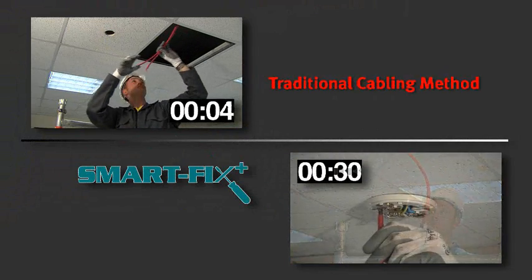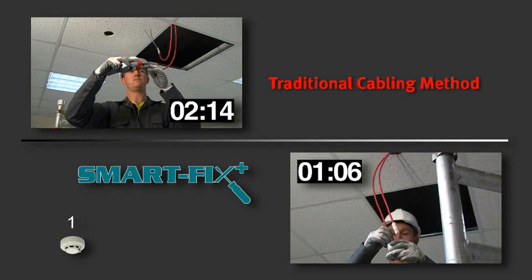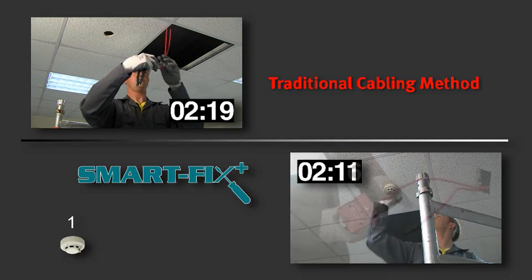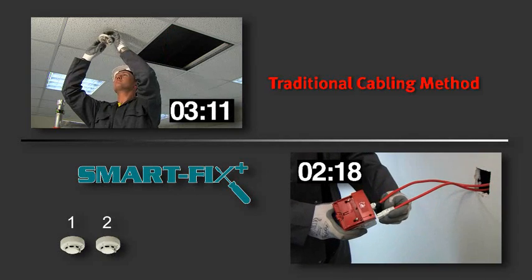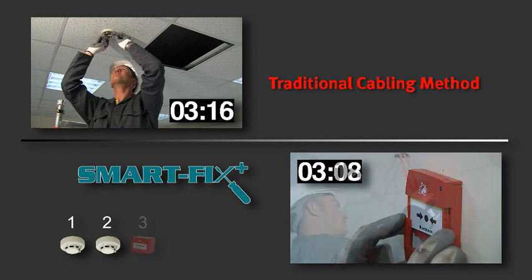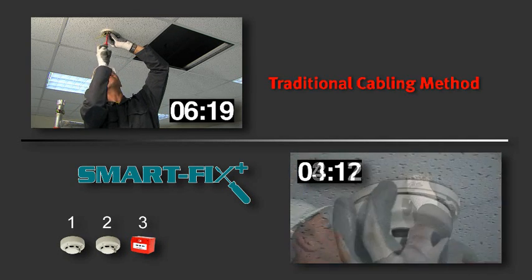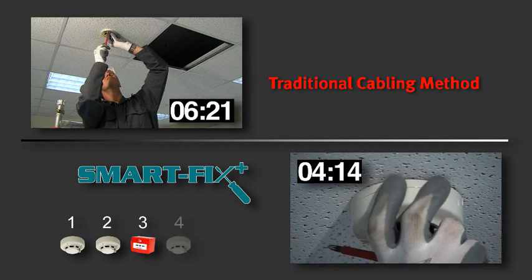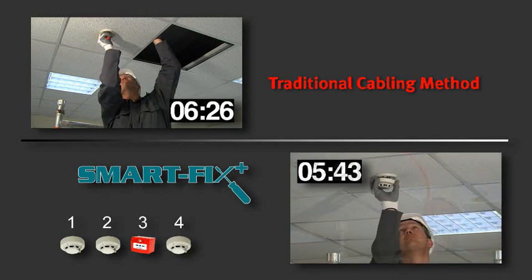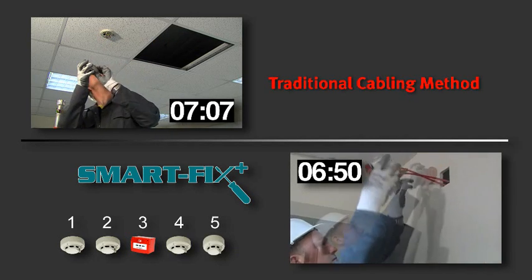Let's see the actual time-saving SmartFix Plus can offer. When comparing the installation of a traditionally installed device with the new SmartFix Plus system, the labor savings are evident. Using the SmartFix Plus cabling solution, the engineer installed six devices in the same time that one detector was installed using traditional cabling methods. Also, reduced point installation time may also negate the requirement for a mobile scaffold, although this must always be approved through the risk assessment process. This may result in even further time savings.